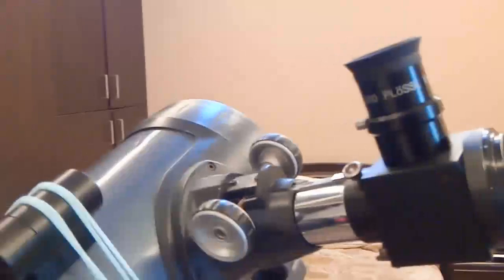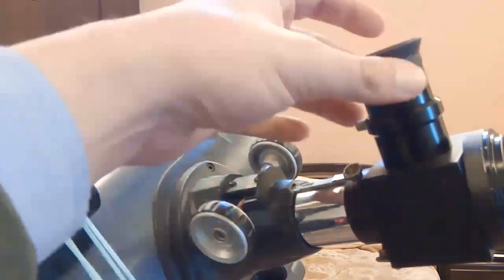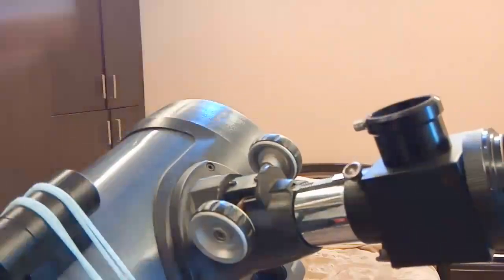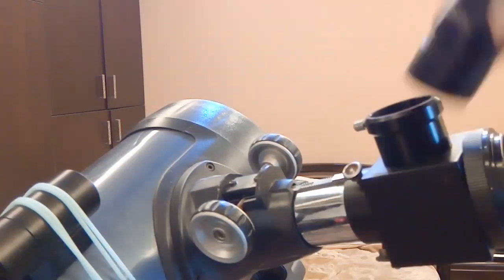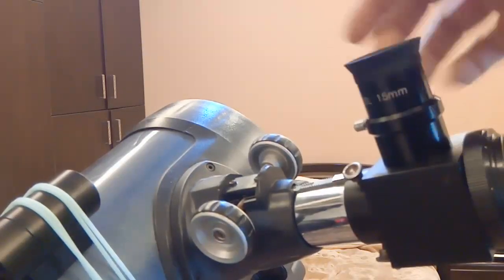There's one problem with Newtonian telescopes specifically. They come up short in their travel, meaning the eyepiece can't reach focus easily. When you add the flip switch mirror, there's a displacement — the eyepiece is now sitting further from where it needs to be, pushed away from the focal point.